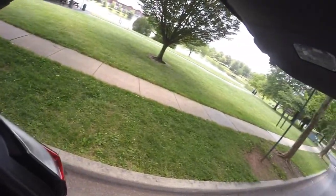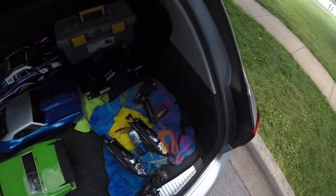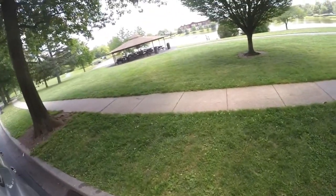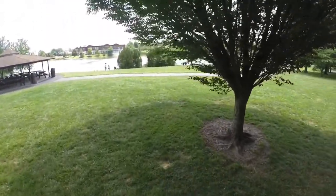So we're going to get out here and get the boats in the water and just let the kids run around, have some fun with them. Hopefully we can see the difference in speed. There's some guys out here working, so hopefully they don't kick us out. But we'll find out soon enough.